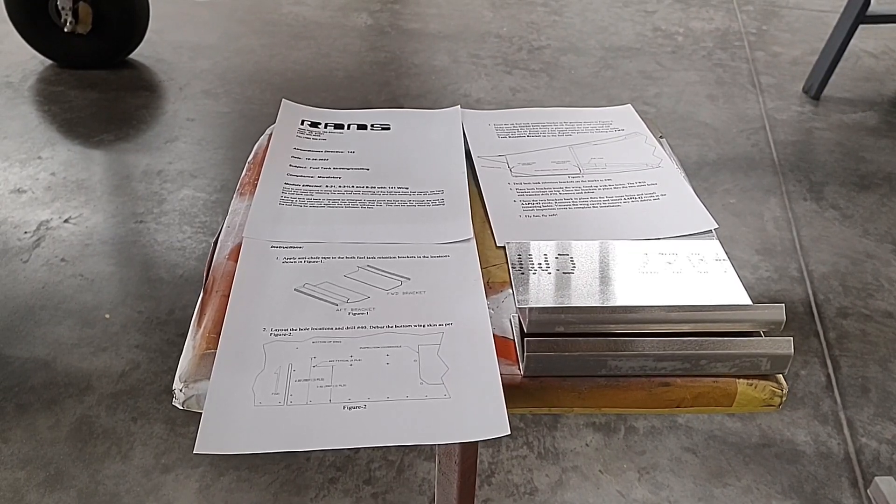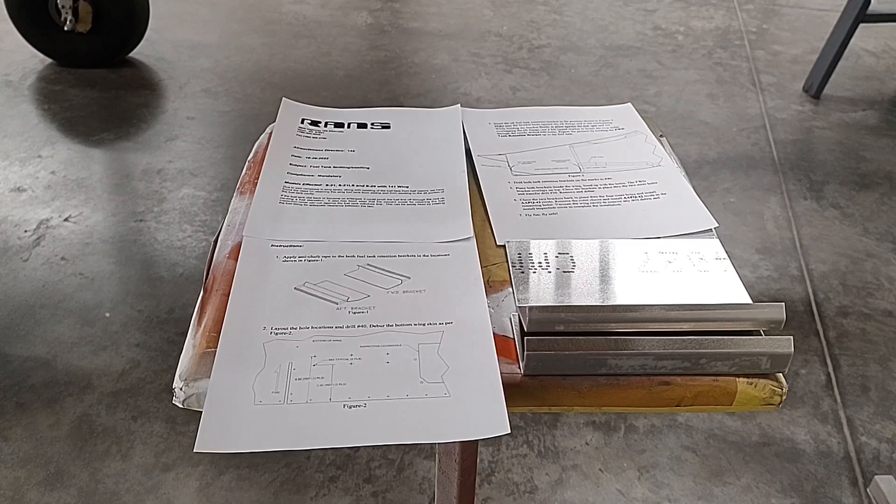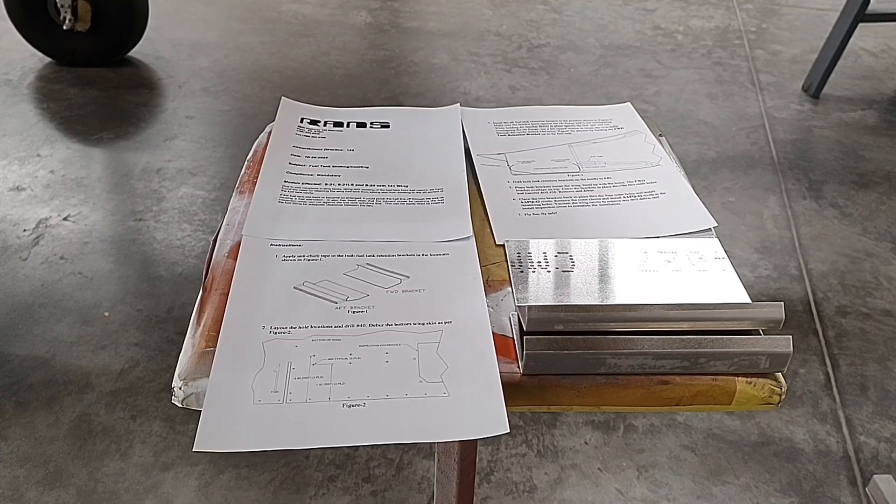Hello guys, Eddie Gill here with you again from RANS Aircraft with another how-to video. Today we're going to address airworthiness directive number 142, which addresses fuel tank shifting and swelling. We're going to install this on a finished flying aircraft — one with several hundred hours — so if you've been flying your plane for a bit, these can easily be installed. If you are currently assembling your kit, it's quite a bit easier on the bench, but it's not to be considered a difficult task in a finished aircraft.